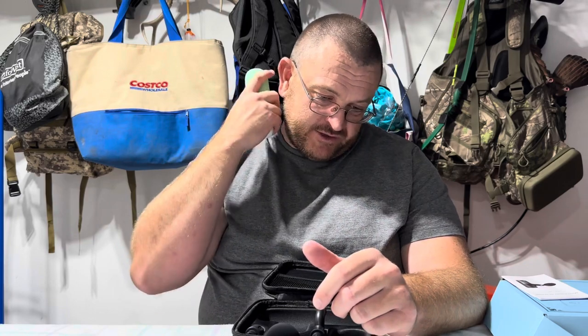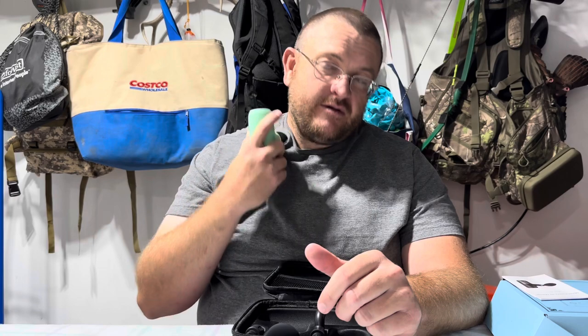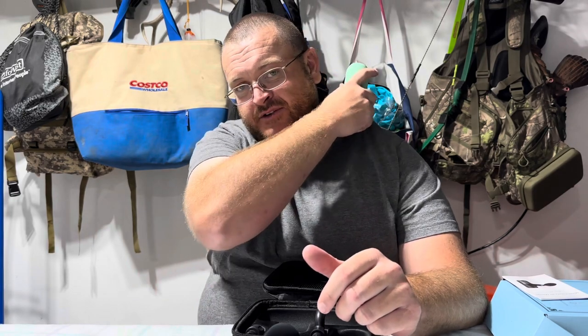And it works really nice. It works really nice to use on your neck, your back, wherever you need it. Wow, that feels great.